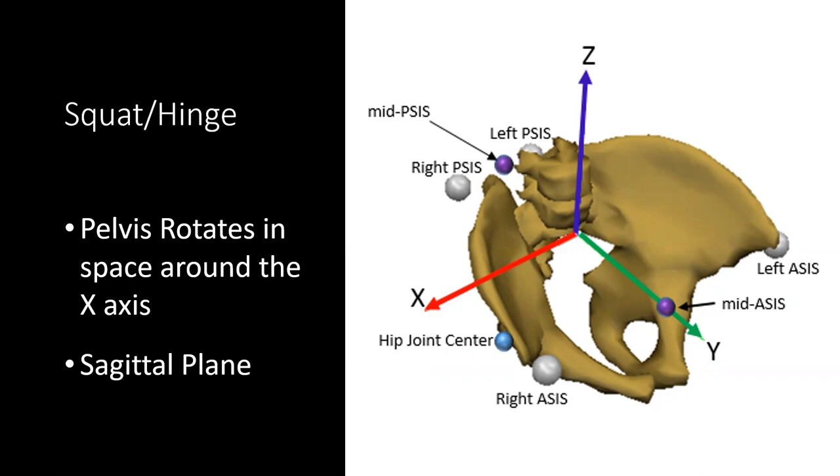The similarity is the x-axis rotation. Imagine you put a pin through the side of your pelvis and now you're rotating around that axis — moving the pelvis, dumping forward and pulling it back. So it's rotating forward and backward within the sagittal plane.